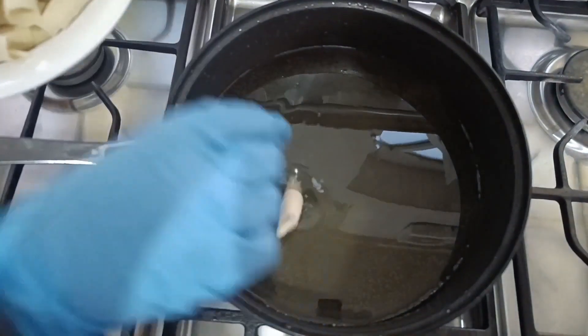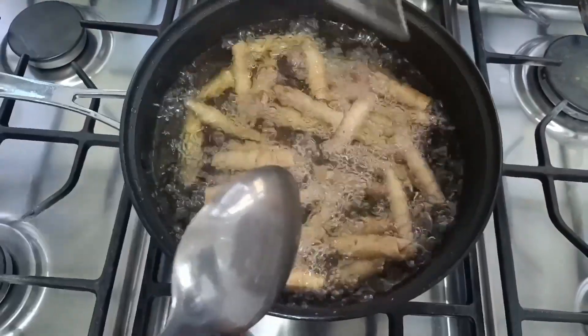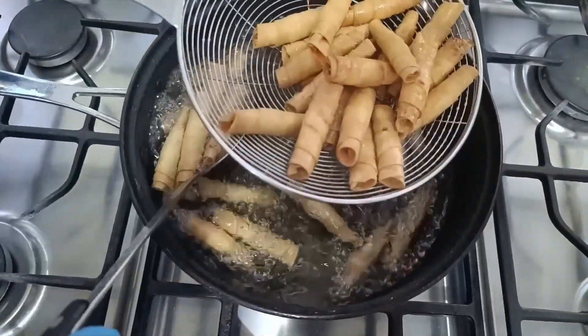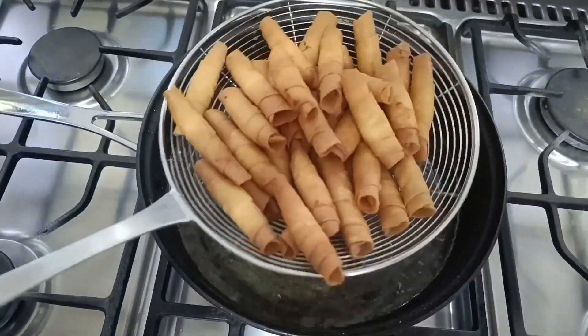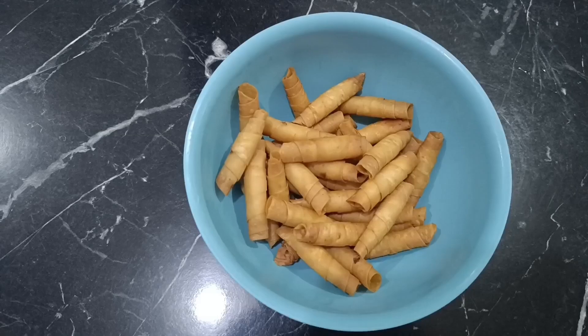Next, we fry them until they achieve this distinctive color. We remove them from the oil and then, in another container, sprinkle them with just two tablespoons of the cinnamon and sugar mixture.